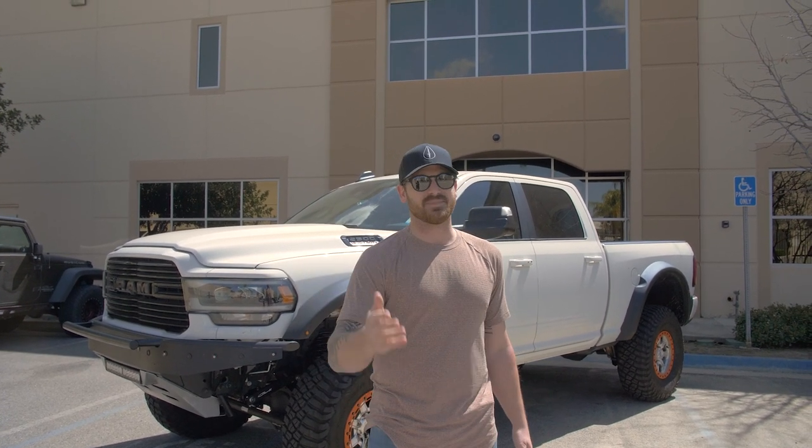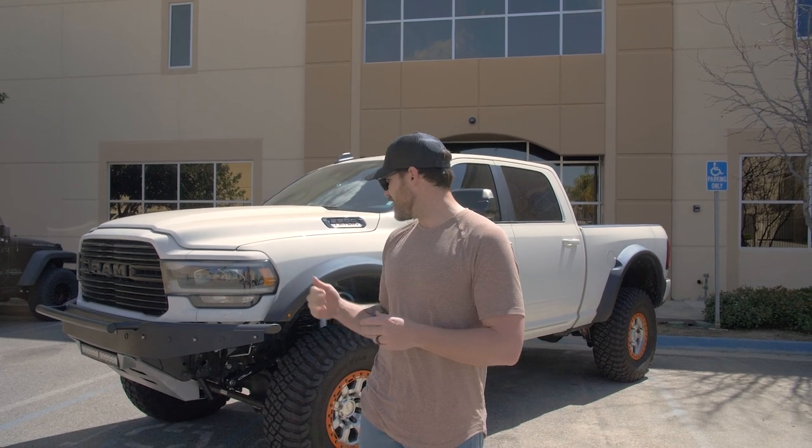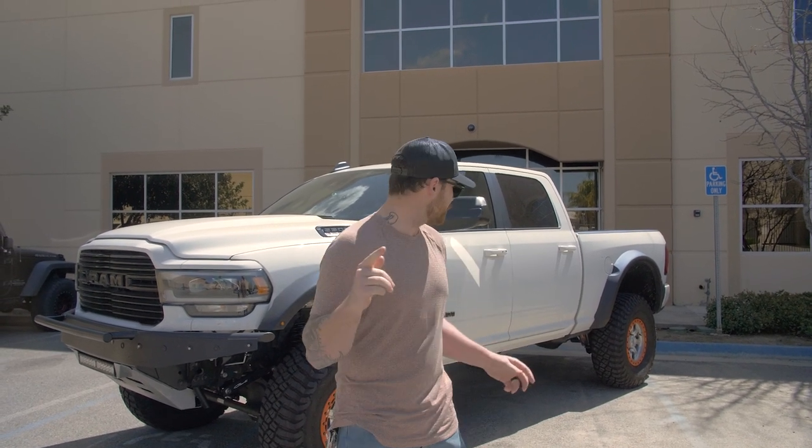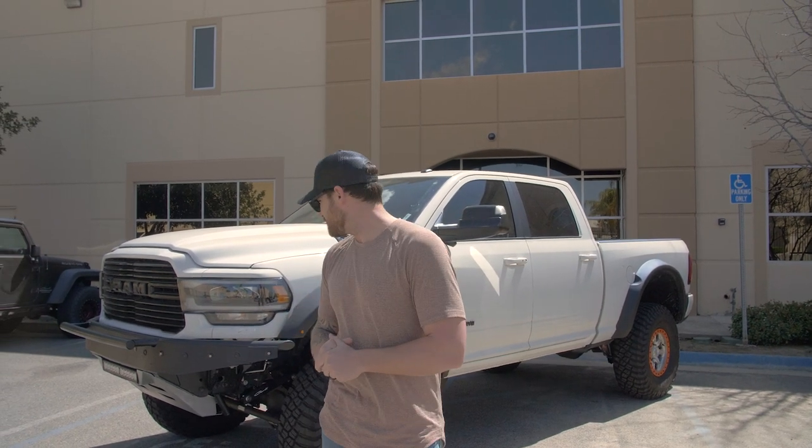Got my buddy Branson behind the camera — Branson with a Y, don't mess that up. He's going to be doing a whole highlight reel of the install process. I'm driving this thing to Arizona. What we're doing right next though is we're going to go pick up some 40-inch tires from Toyo. A lot more things to come. I can't thank Dan, Carly, and the whole crew for getting the truck in, and Branson for being behind the camera.